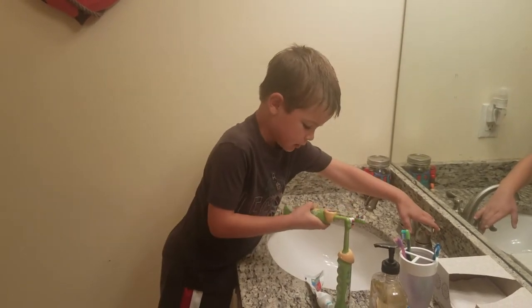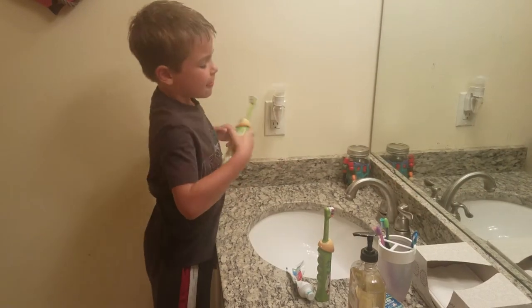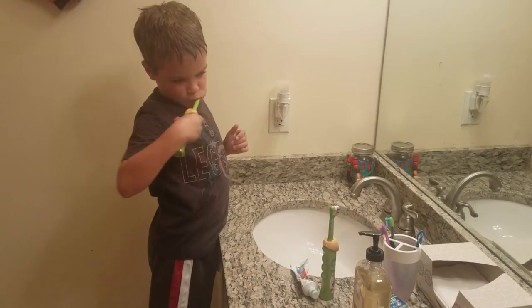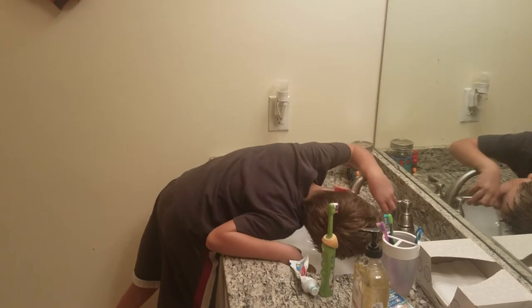Then you spit. Then you put the water on and you spit water out. Then you wash again. Then you spit. Then you wash.